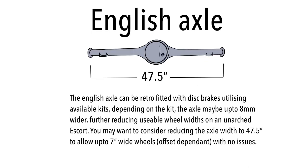The English axle can be retrofitted with disc brakes using available kits. Depending on the kit, the axle may be up to eight millimetres wider than normal, to allow for the disc brake mounting hardware. This further reduces usable wheel width. On an unarched Escort, you may want to consider reducing your axle width to 47.5 inches to allow up to seven inch wide wheels, offset dependent. Using discs will reduce you to about a six inch wheel, or you might squeeze a seven inch if you start rolling your arches.